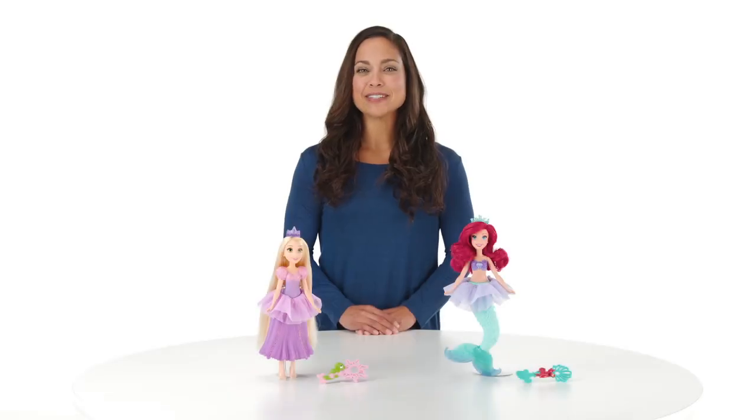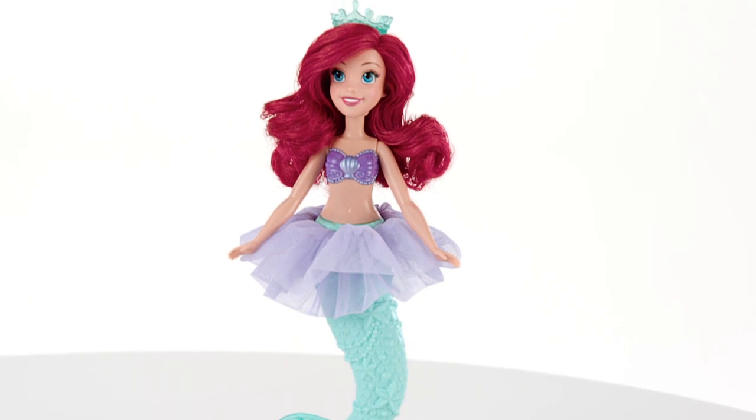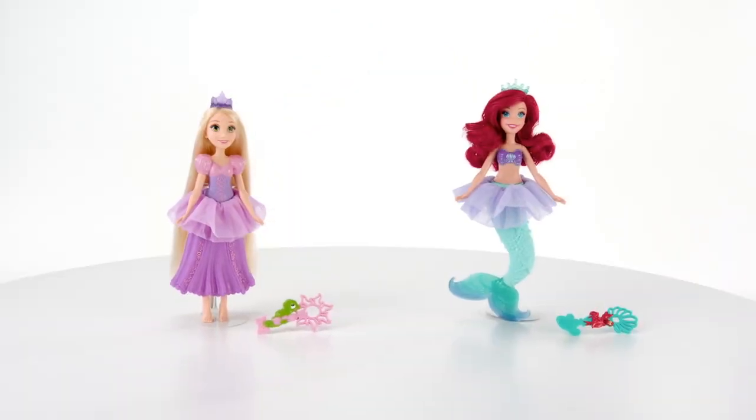It's the Disney Princess Bubble Tiara Dolls from Hasbro. Every princess needs a tiara. Now you can create a beautiful bubble tiara for Ariel or Rapunzel.